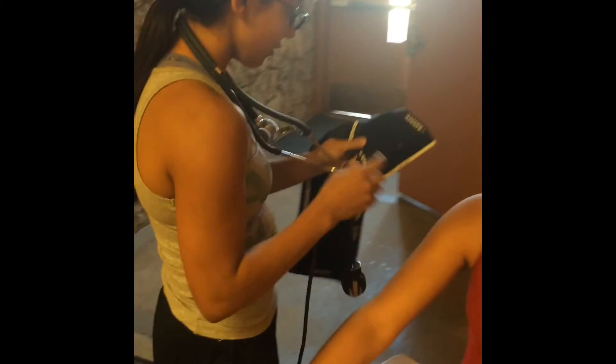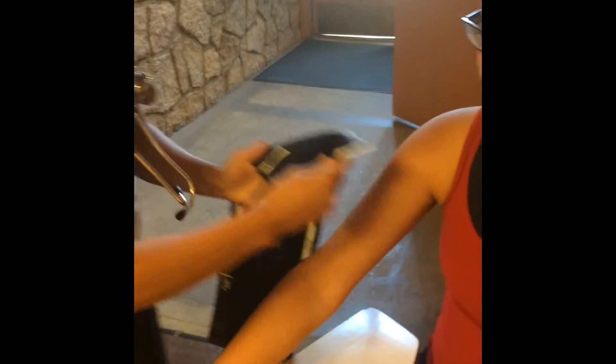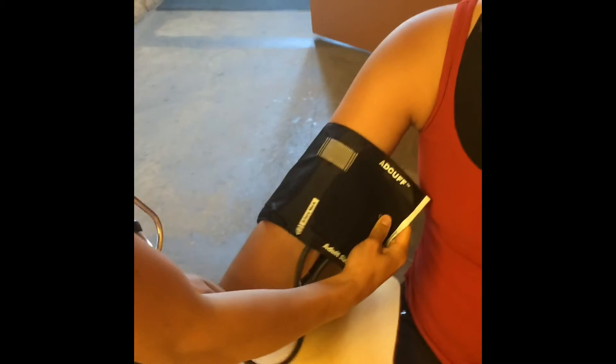In order to measure the blood pressure, we will be needing a sphygmomanometer, which consists of a pump and a cuff. Begin by wrapping the cuff firmly around the upper arm at heart level.